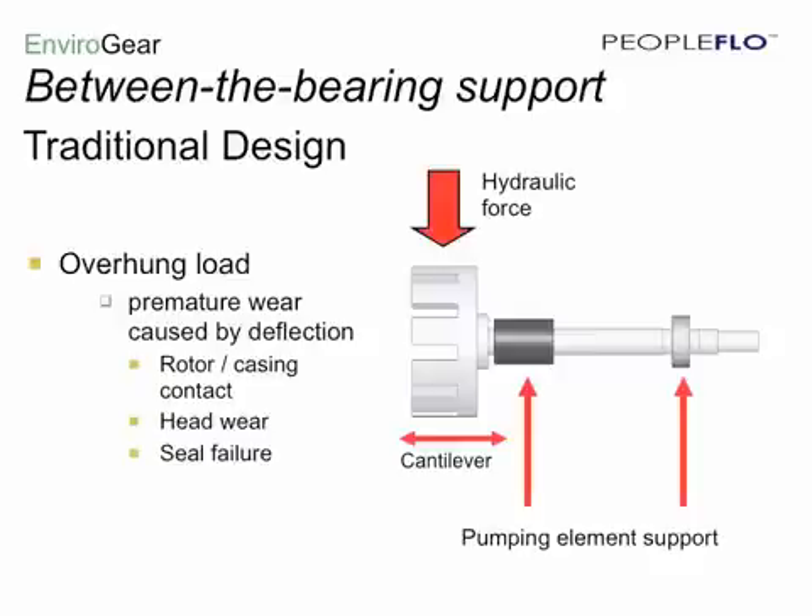You see rotor-to-casing wear, rotor-to-head, rapid wear of the idler bushing and gear, as well as shaft deflection, which contributes to seal leakage.